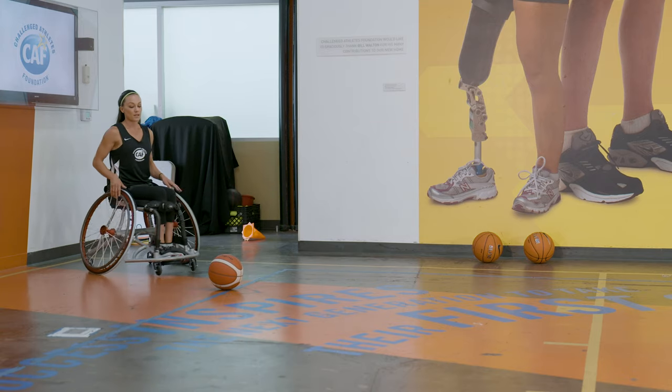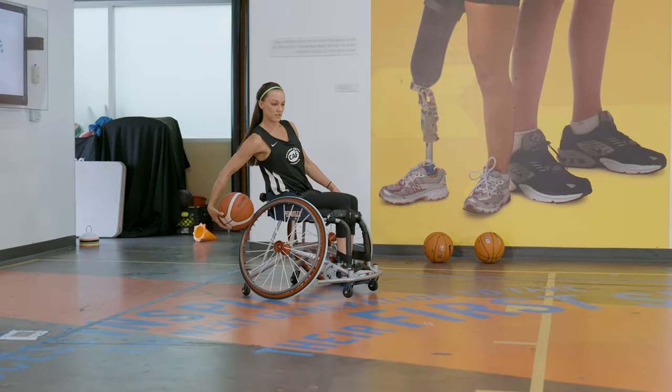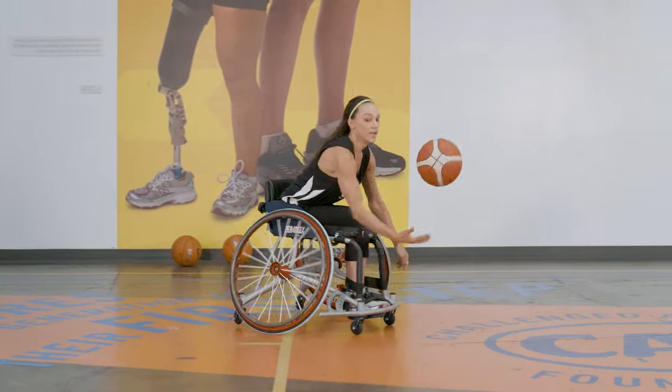So I'm gonna pick the ball up, go straight into the dribble — right here — push, catch.